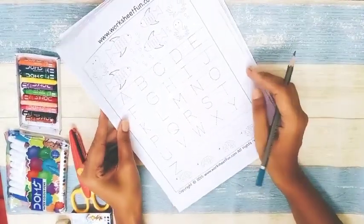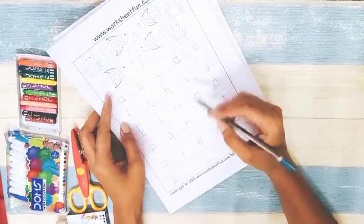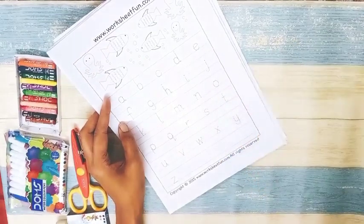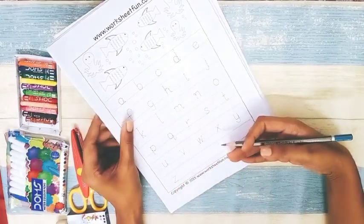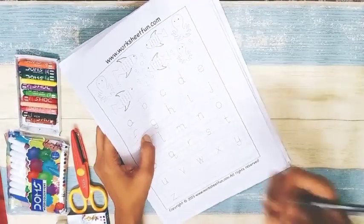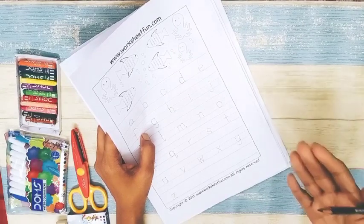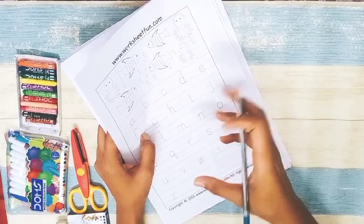Next is a lowercase alphabet worksheet. You can make a scenery-style layout and write the lowercase letters to make it very attractive so children want to do it. Our basic goal is to make worksheets interesting so children don't feel bored. Keep each page short — don't put everything on one page.